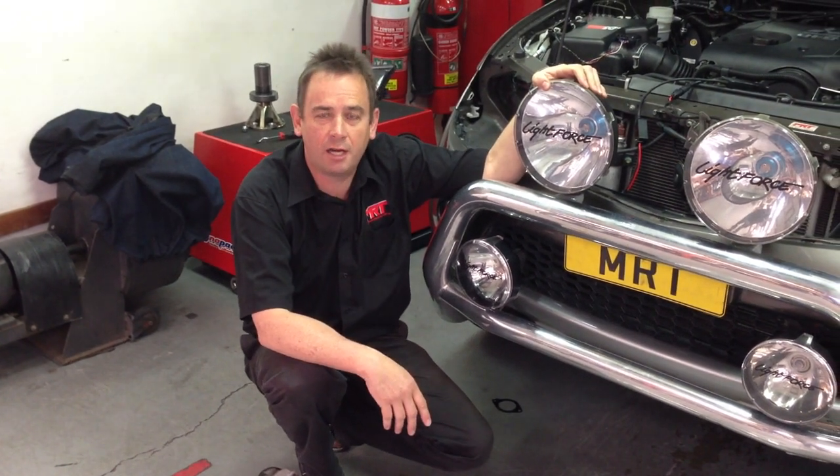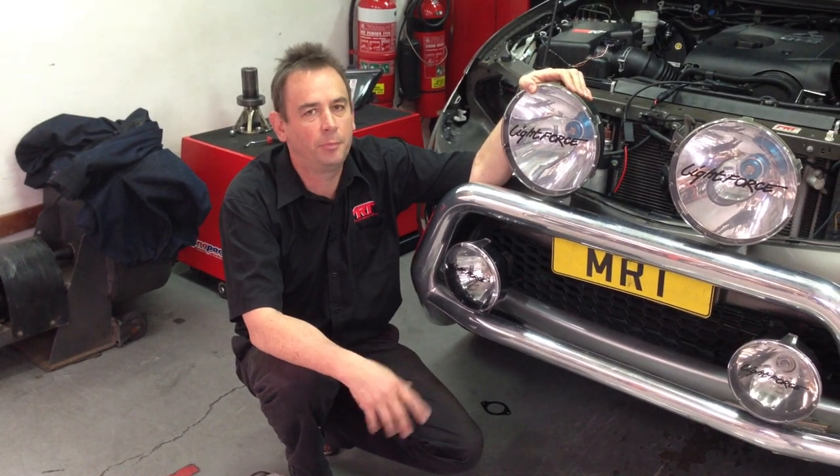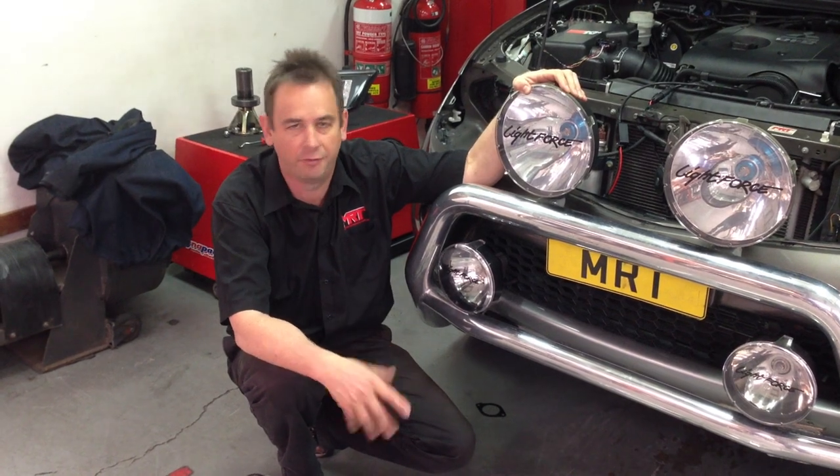Hi, this is Brett, with another video update here in our workshop in Sydney. Today we're talking about the 2.5 and 3.2 litre turbo diesel Mitsubishi engines in the Triton, Challenger and Pajero for example.